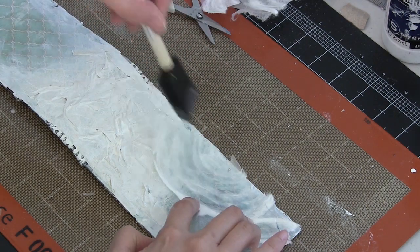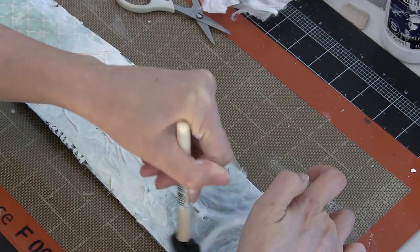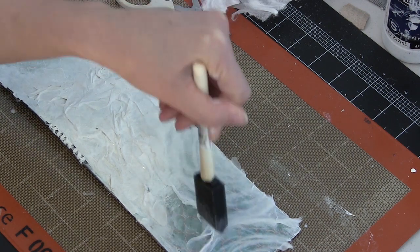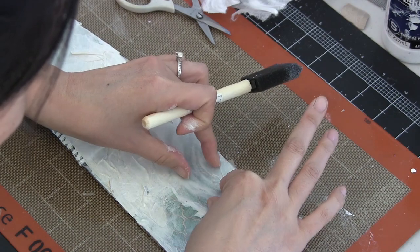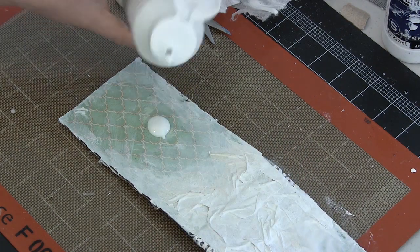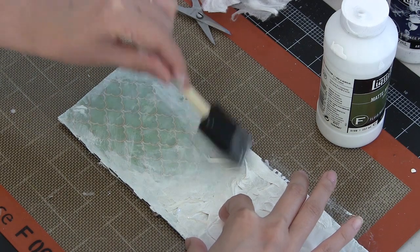I cut it down to size but wanted to rip those edges to keep it really natural looking, and adhere it down with matte medium. I laid down a little matte medium underneath, and now I'm painting some on top. Using matte medium, I can be sure that when I add colors they're going to set really nicely into this natural-looking fiber. Once it gets wet, I'm able to manipulate it a little more to add wrinkles and texture.